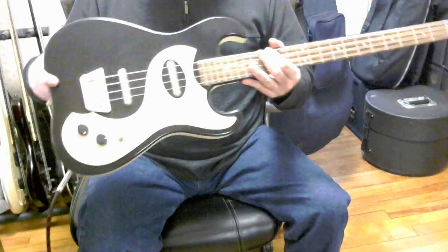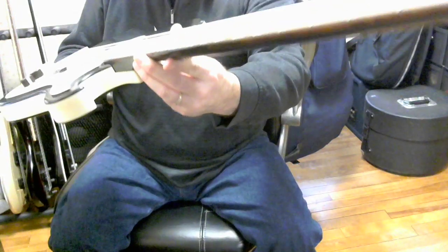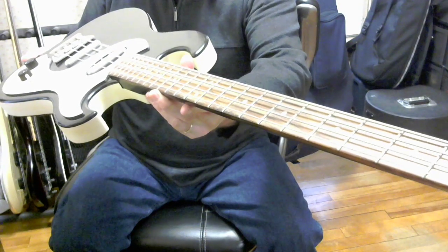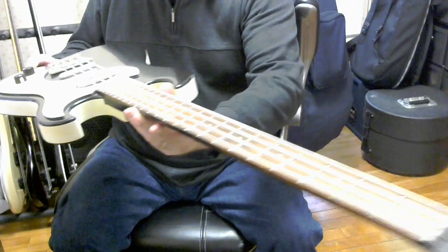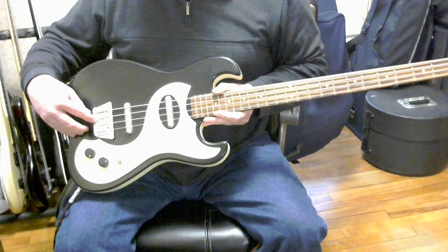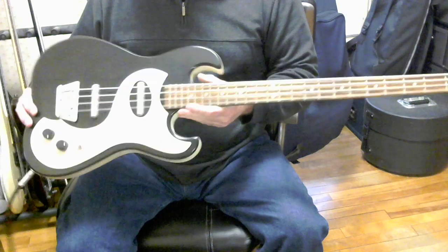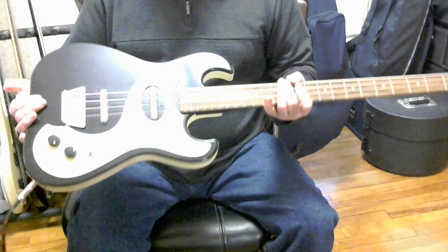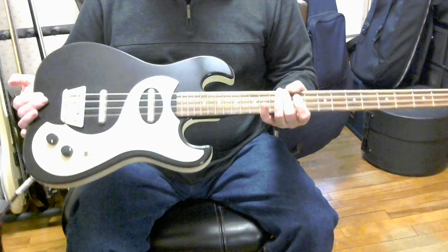Also, the bridge — you can't really see it in the video — but the center of the bridge seems to have sagged just a little bit from the pressure of the strings pushing down on it. There are three screws that hold the bridge into the body: two on the outside and one in the center at the back. But that hasn't affected the playability at all. Also, because it's basically a hollow instrument, you can play it and practice it without an amplifier, and it has quite a bit of volume for practicing.